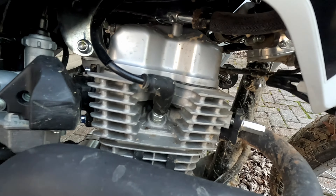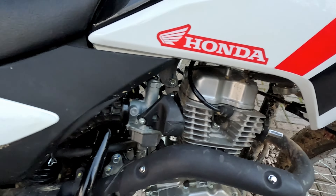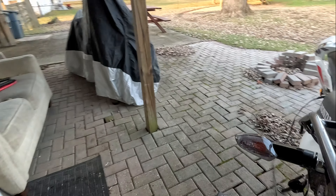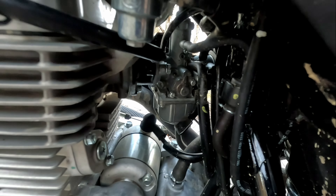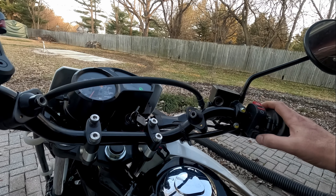I'll do the obligatory thing because everyone touches the pipe trying to prove that the bike is cold. Stone-ass cold. Also verifying the choke — it's currently down and off. About 40 degrees, basically. See if she fires herself.